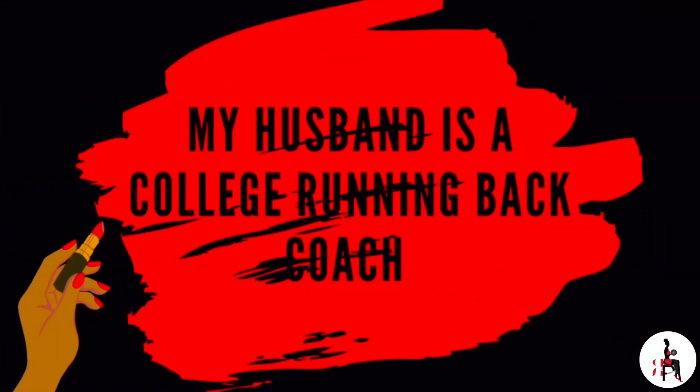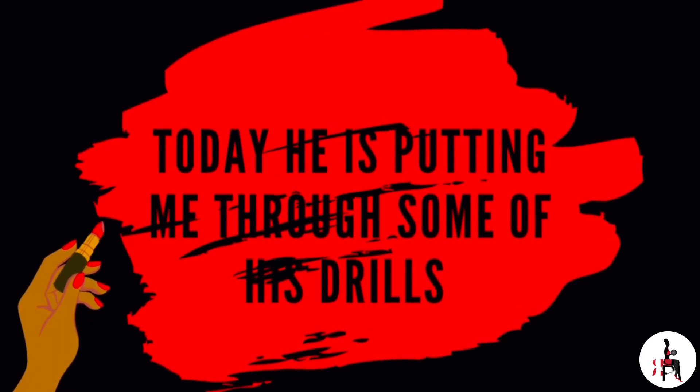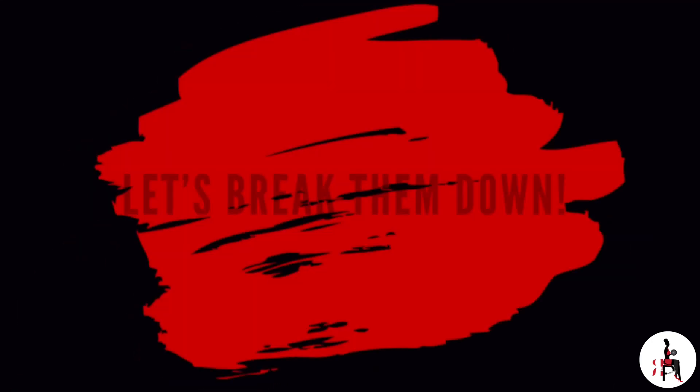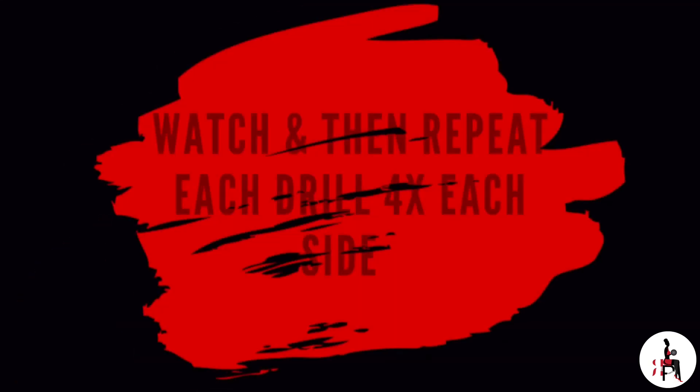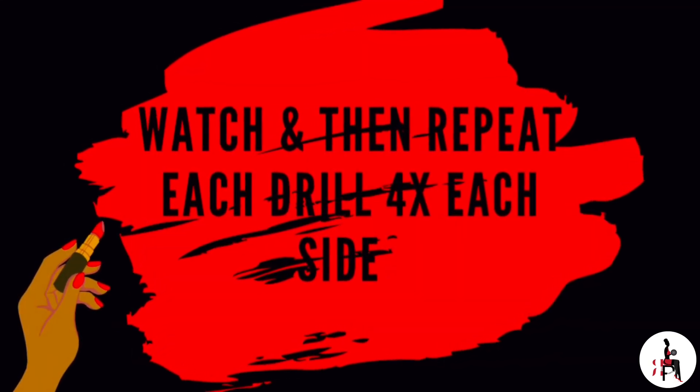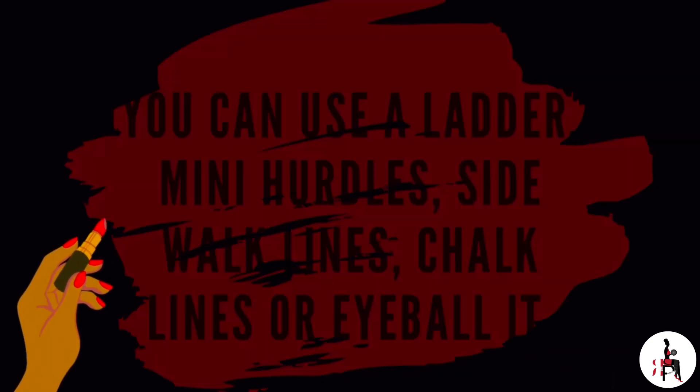Hey sis, welcome back! Today my husband is going to walk us through some running back drills. It's a great cardio option to get outside now that the weather is nice. We'll break them down and go through some common mistakes that I just happen to do. You'll repeat four times on each side. If you don't have bags, no worries — you can sub for this equipment or just eyeball it. I'm going to hand it off to him.